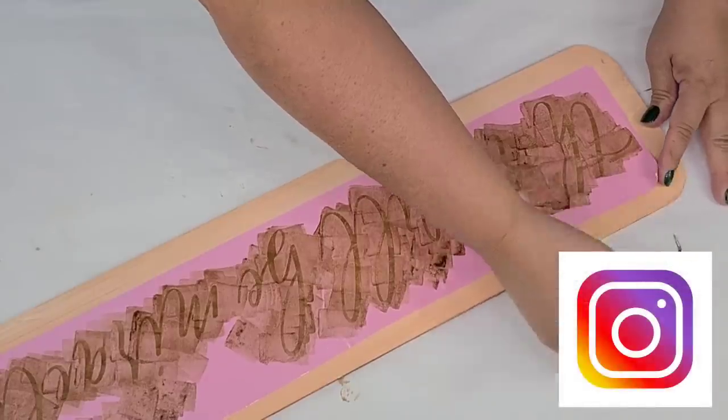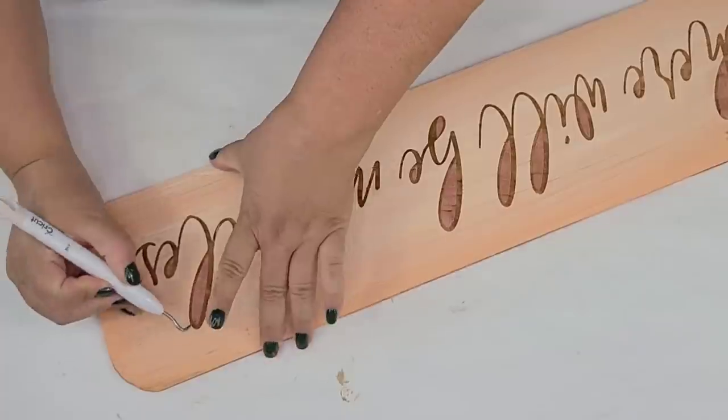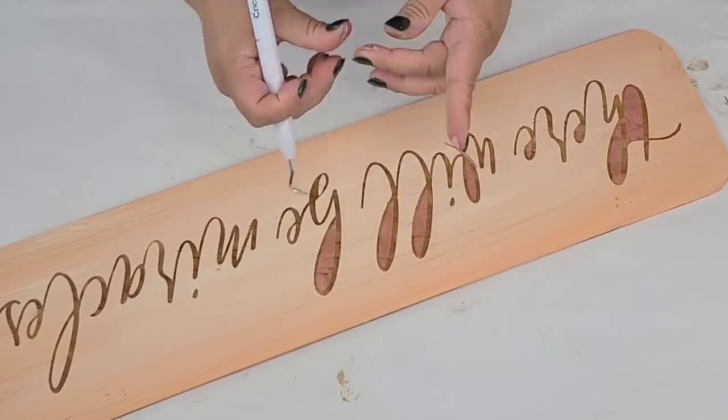Don't forget that I am on Instagram — if you have an account I'd love to connect with you there, link is down below in the description box. Look how pretty it looks! I love the contrast of that color in the brown, I think it looks pretty cool.